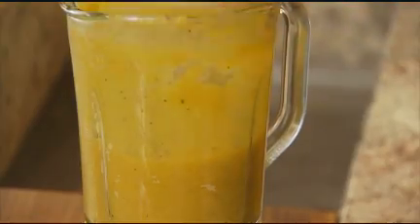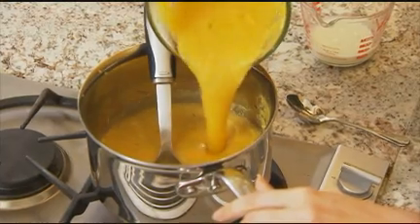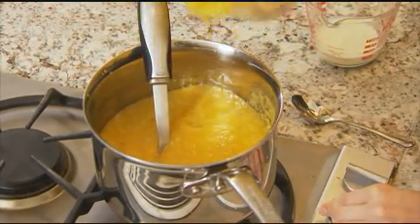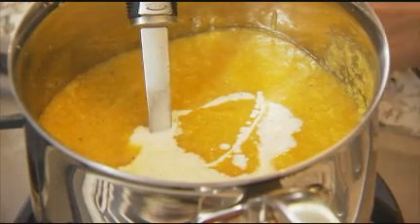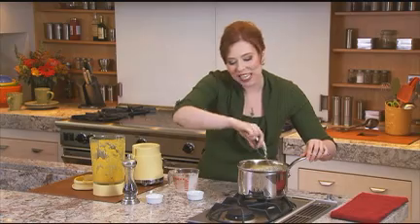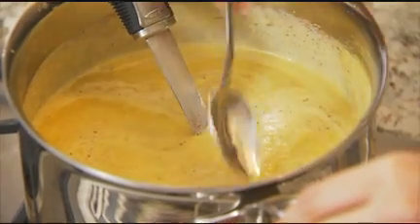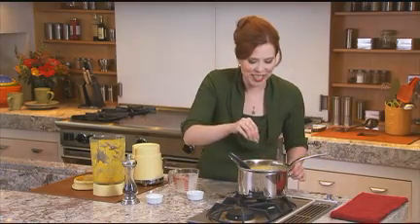Once you've pureed your soup, pour it back in and bring it up to a simmer. To make the soup really rich and creamy, add a quarter cup of half and half, and then a little nutmeg. Give your soup a taste test to determine the seasoning — you can add a little salt or pepper, whatever it needs.